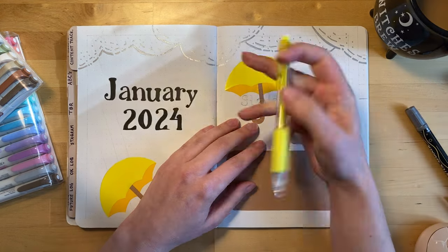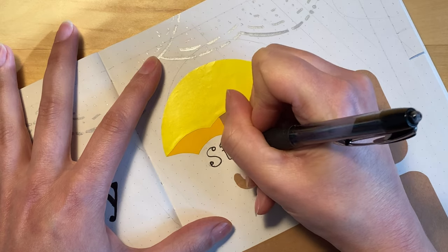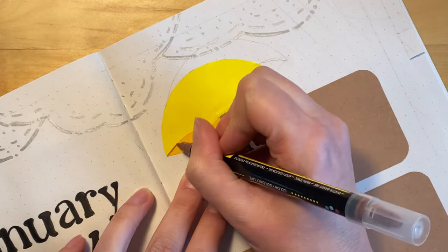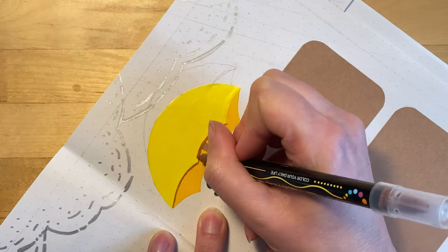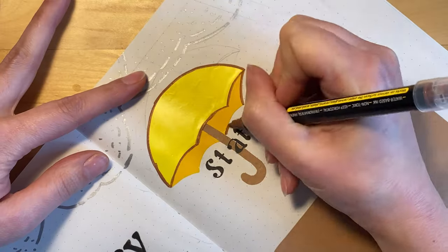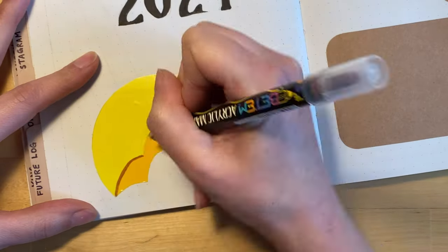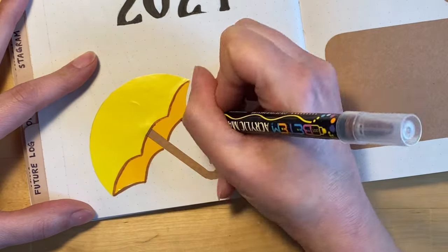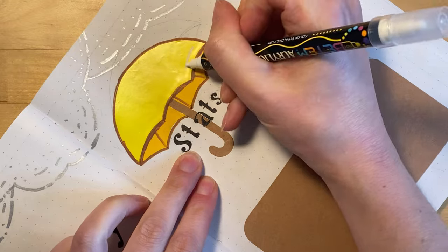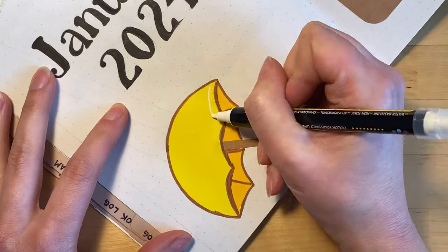Here I'm writing out the word stats in the same font that I did the title with. What you don't see here is how many times I had to rewrite it and erase it in order to get it centered, so I cut that part out. Now I'm using a brown paint marker to do some outlining and a little bit of shading on the umbrellas. Then I switched to a white paint pen to do a little bit of highlighting on the top of the umbrellas just to give it a little more shape and make it look more like an umbrella.